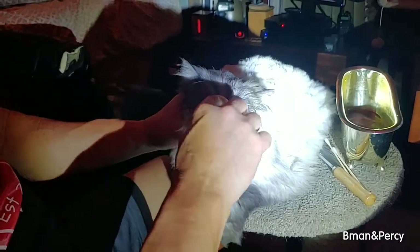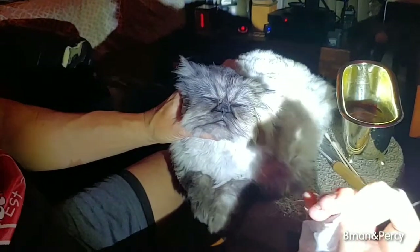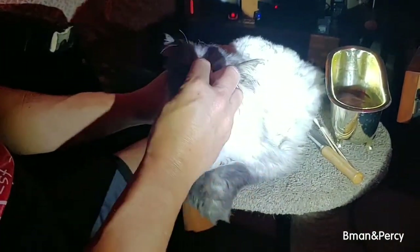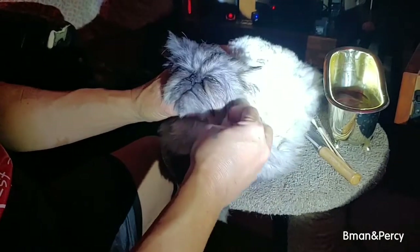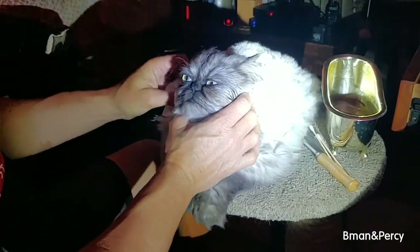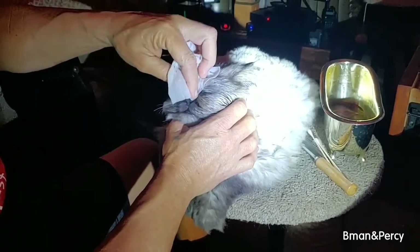You should do this once a day. You can see the redness, and you get that nice and moist before we start doing the main cleaning. He likes it, he enjoys it.